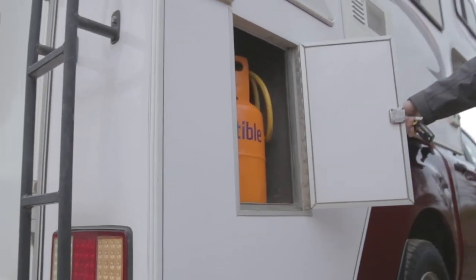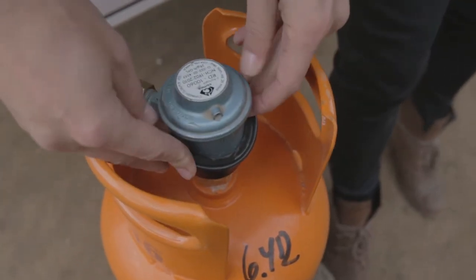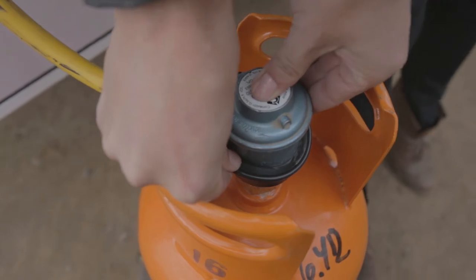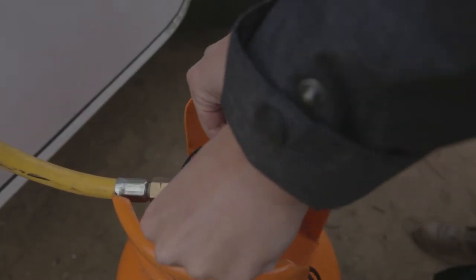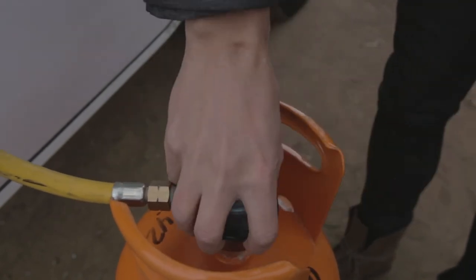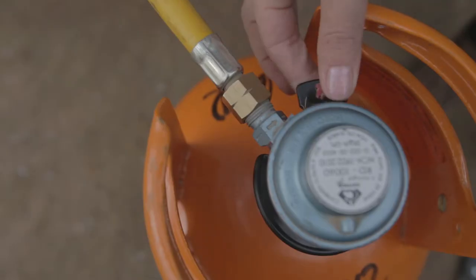On the back right corner you can store two gas bottles of 5 liters each. To connect a gas bottle, lift the black plastic ring and connect the adapter on top of the bottle. Then push the black ring downwards until you hear a click. Make sure it's correctly connected by lifting the bottle holding the adapter only. Finally, switch the black lever to open position.